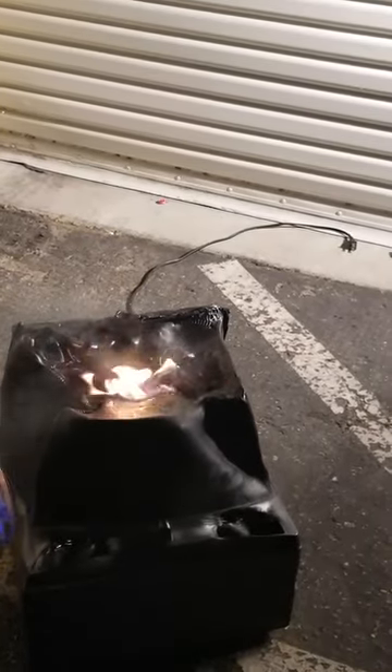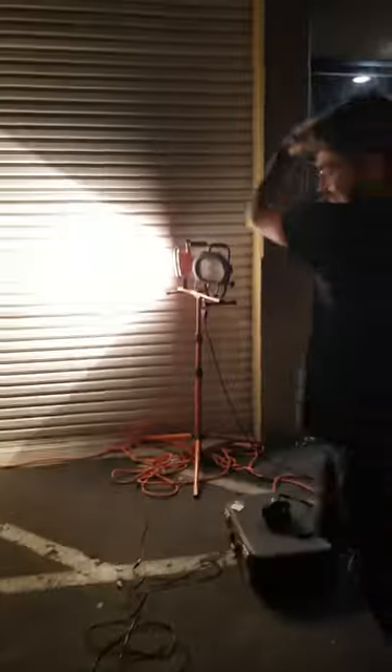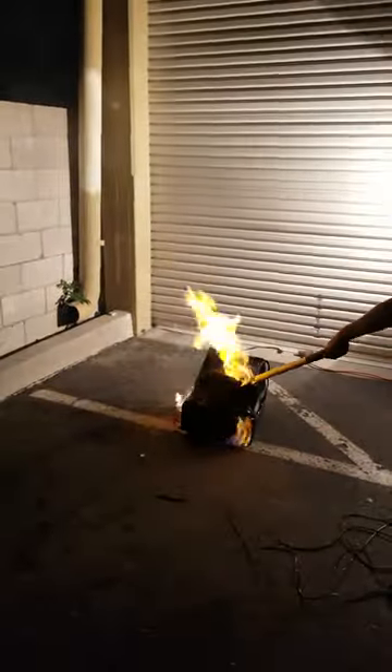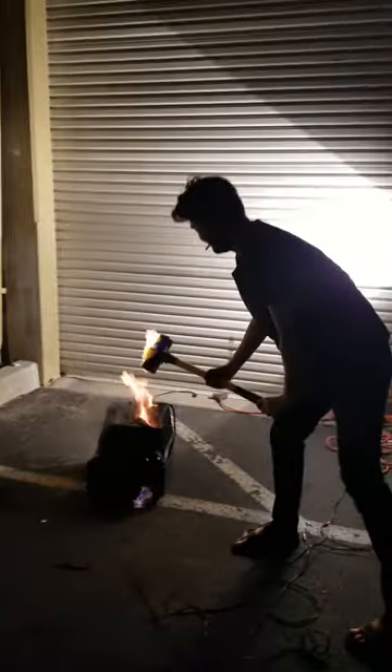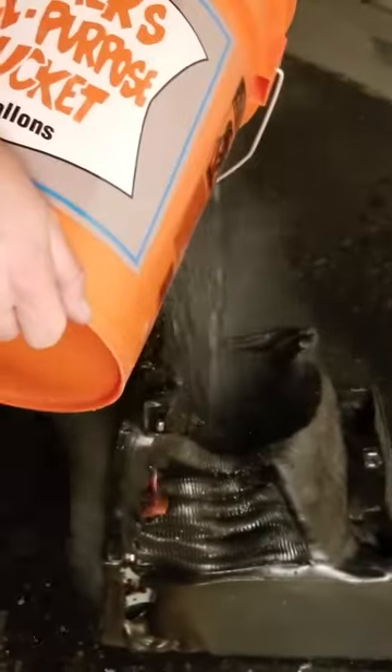It's gotta be bigger than that. There it is. Now it's really burning the inside of that. Alright, let's put it out. Kids, don't try this at home.